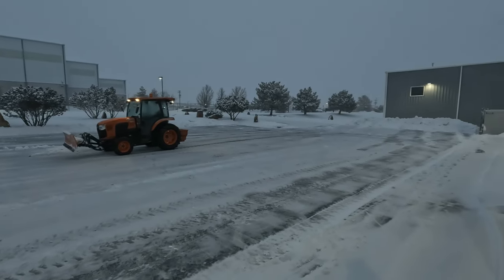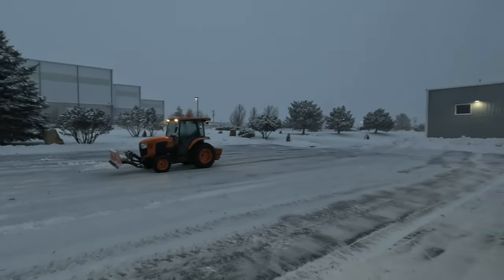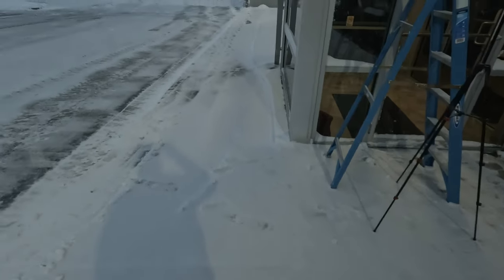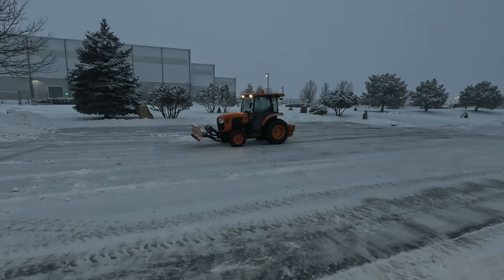Alright, the parking lot is cleared for now. The snow is still coming down pretty good — you can see the sidewalk I already cleared is going to need to be done again here pretty soon. Anyway, we're going to take this thing to the back and go plow the back ramp.